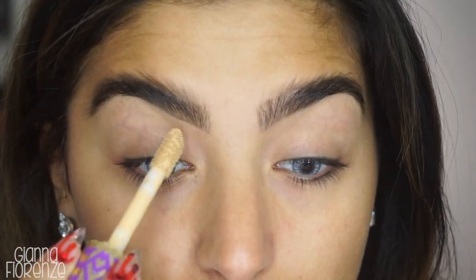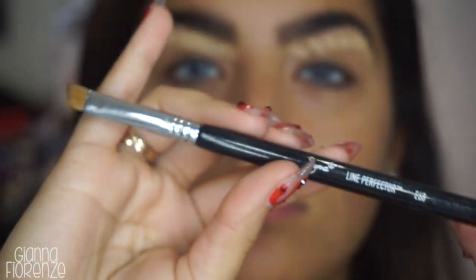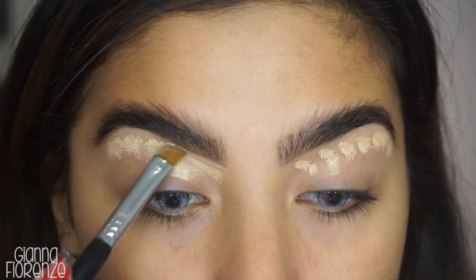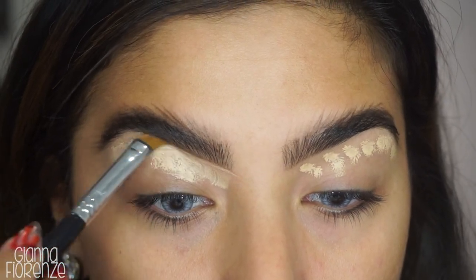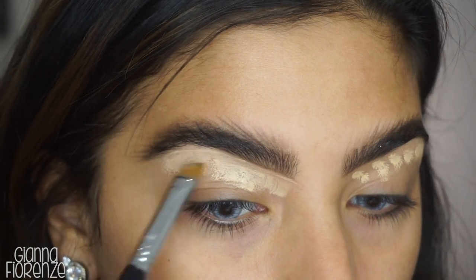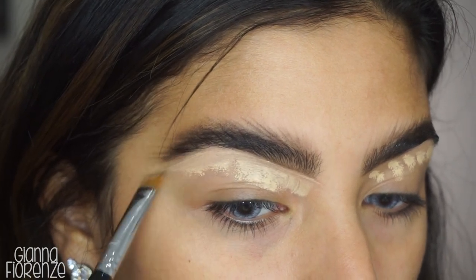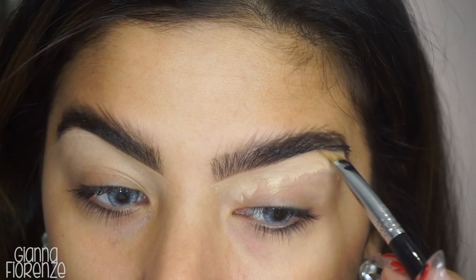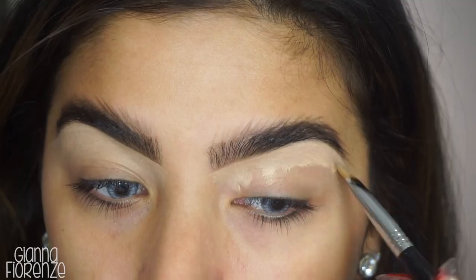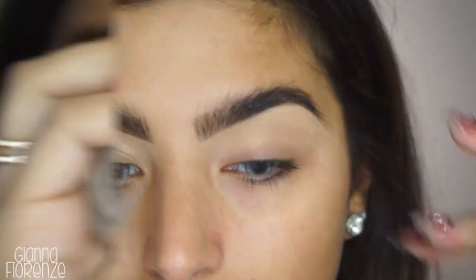I'm going to clean up these brows with the Tarte Shape Tape in Light Medium Honey, using an E68 brush by Sigma, starting from the base and pushing down towards the eye, making it nice and clean and bright. It just gives more emphasis to the messy look on top. Doing the same thing on the other side, and I'm just blending it out with my finger.